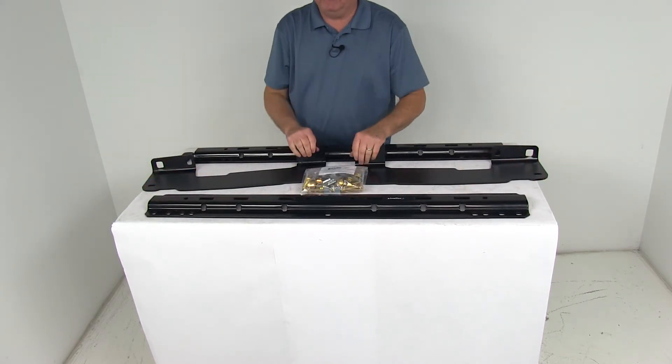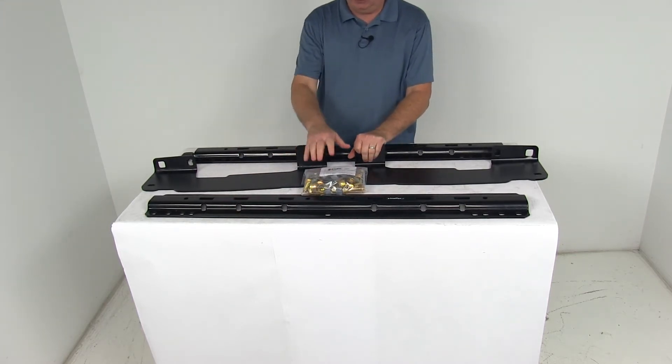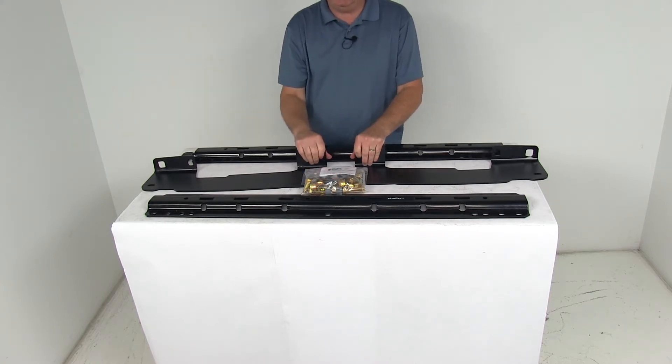Now this part includes everything shown here on the table: the two above-bed base rails, the two mounting brackets — one for each side — all the mounting hardware you need to install it, and a nice set of detailed instructions.